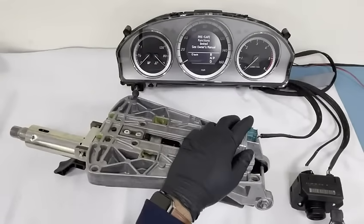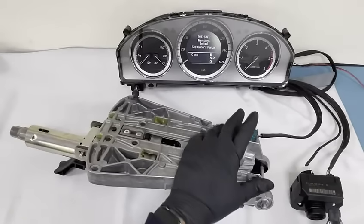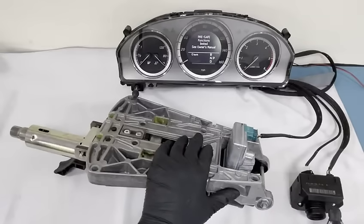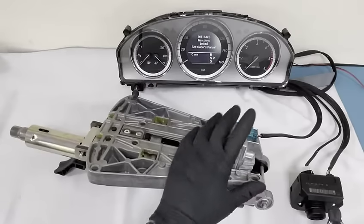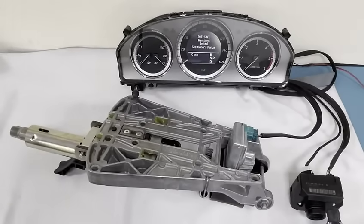Once we've finished with it, when you push your key in you'll see the ignition lights will come on. I'll show you that later on in this video. I'm going to take this away, repair it, and come back and show you how it works.